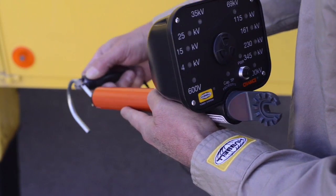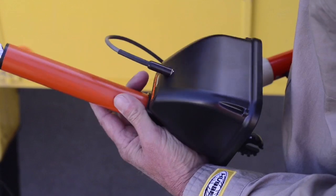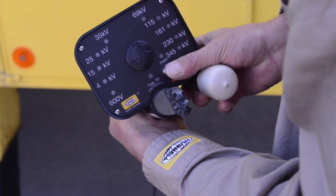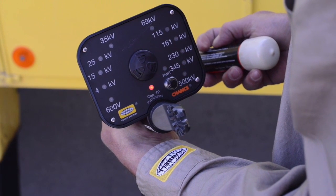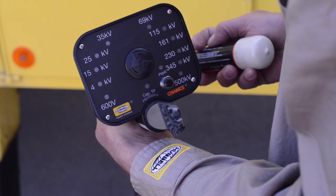First, connect the alligator clip onto the RV hooks. Then, insert the probe into the back of the RV housing. This pre-check must be performed before each use. Press and hold the power button for two seconds. This will initiate an internal self-test. Notice how the RV sequences through a series of all display ranges, verifying it is in operable condition. After the self-test, the power LED continues to flash, indicating the RV is ready for use.